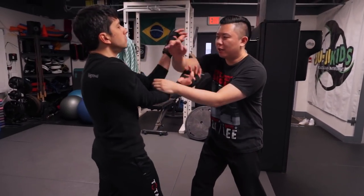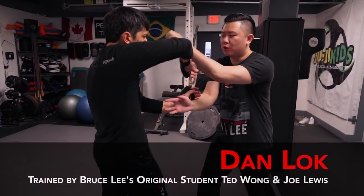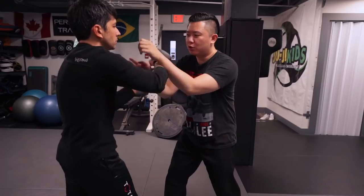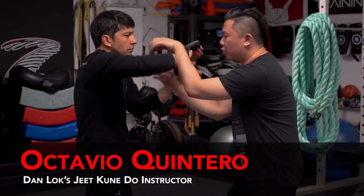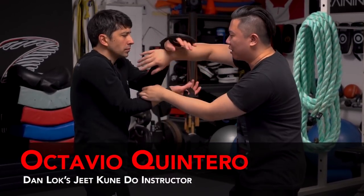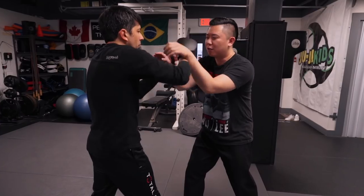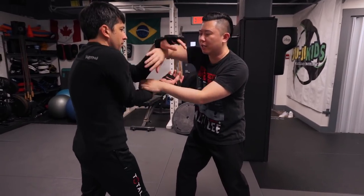This is the second video. If you've watched the previous video, we've shown you the basics of how you do the sticky hand, the double Chi Sao. Today Sifu is going to show you some of the techniques and basically how do you hit each other and what's the purpose behind that. Sifu, what would be the first drill or technique that you could do?